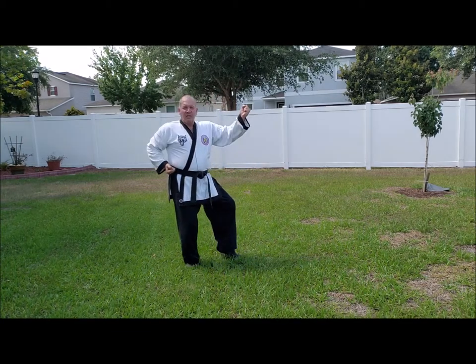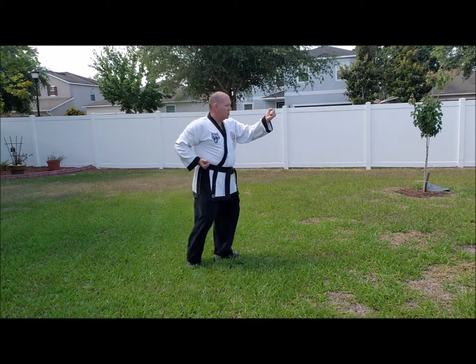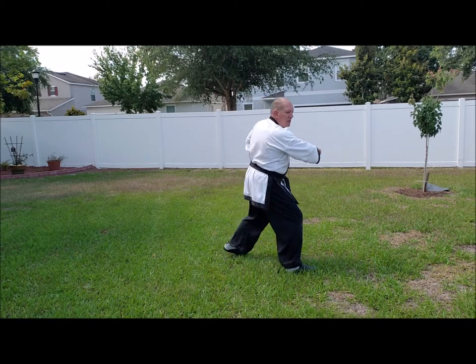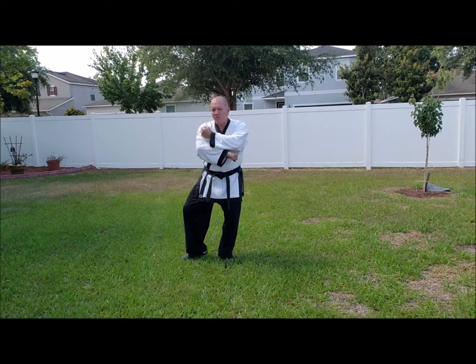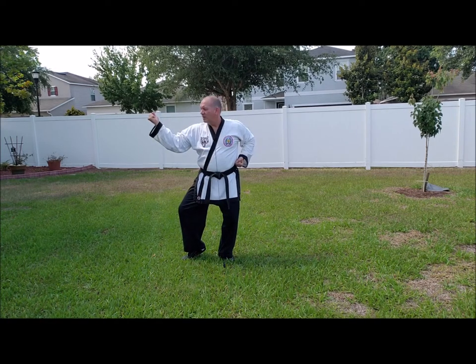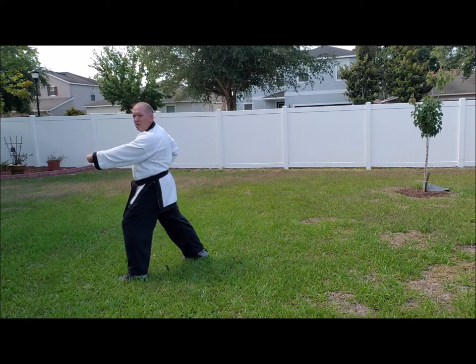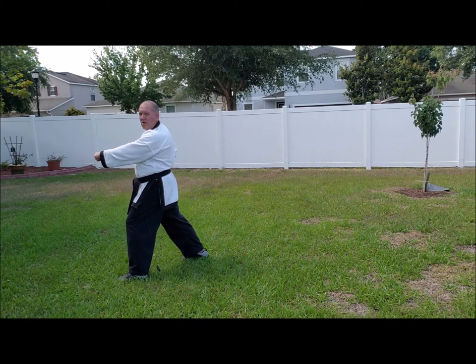One — side block, side stance. Stepping forward, center punch. Looking over the shoulder, side block, side stance. Stepping forward, center punch. Looking to the middle, low block.